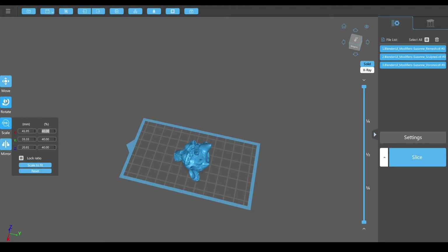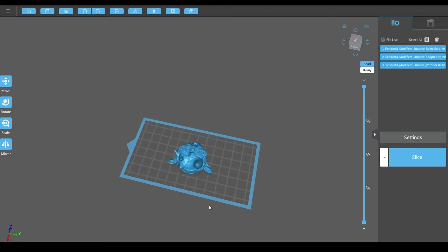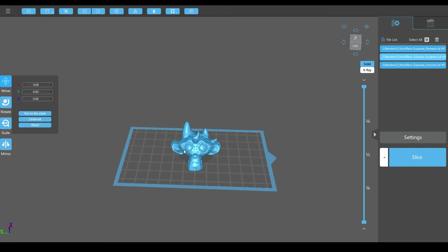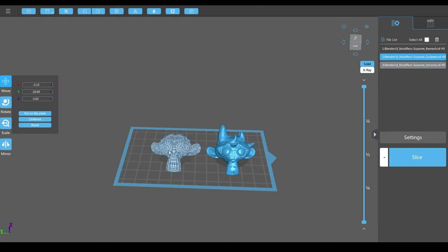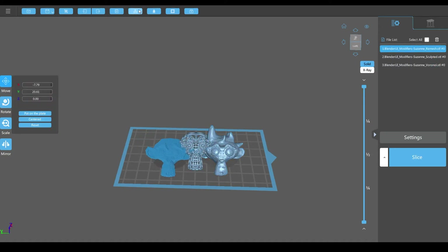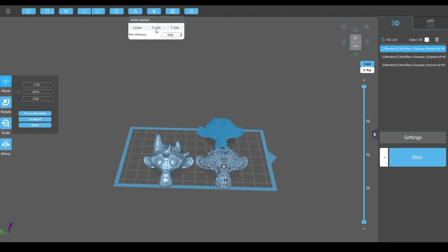That might work. So then we can rotate on the Z-axis 45 degrees like that somewhere in here. And now we can just click on these monkeys. Because we selected them all, I'll just Control A to deselect. And now we can just move these monkeys around and place them where we want. Another quick way you can do, if they're all kind of random, you can just do this arrange. And that will arrange them on the center or the X side or the Y side — we want the X side.